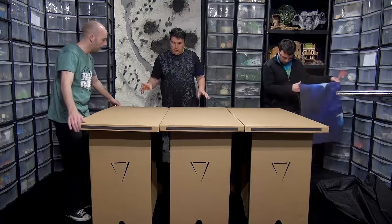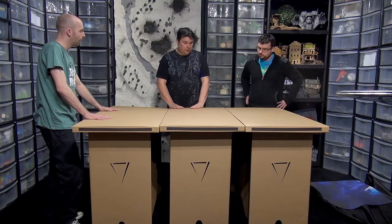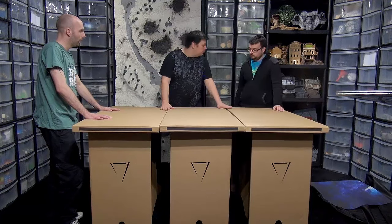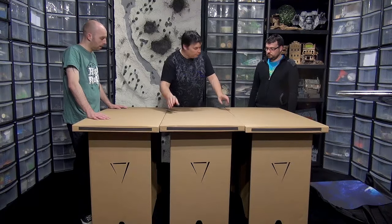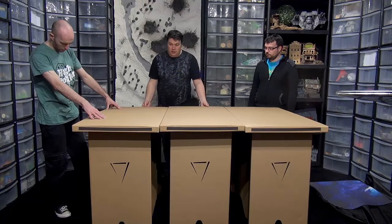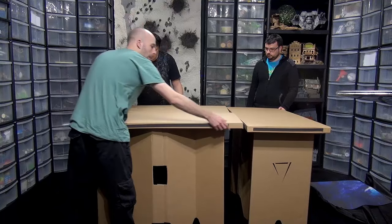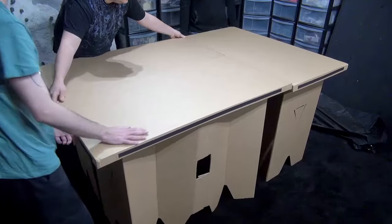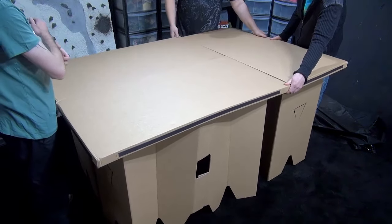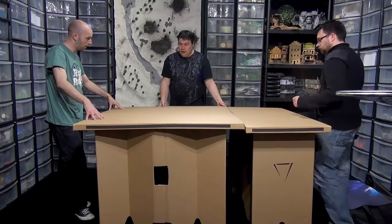Let me show you another configuration. I wouldn't necessarily recommend it, but if you wanted to put texture on the top of this you could in theory build your hills and stuff into the corners modular board style, and run rivers modular style where each river connects to another - because if you take away two of these and turn it around, it'll quite happily join up that way as well.